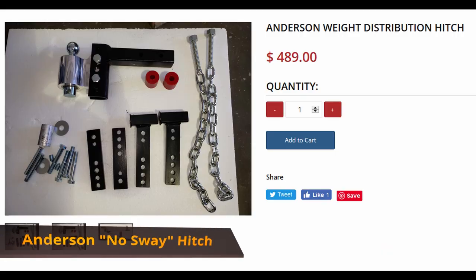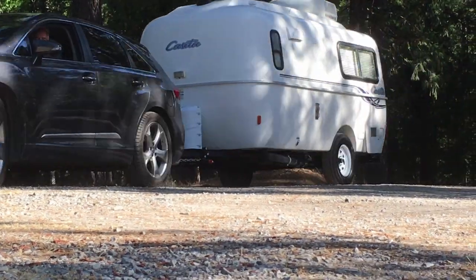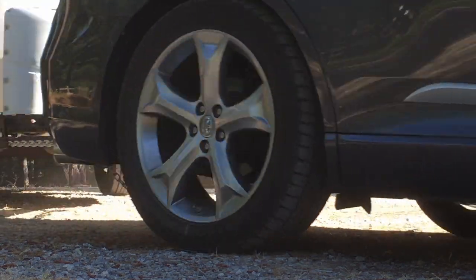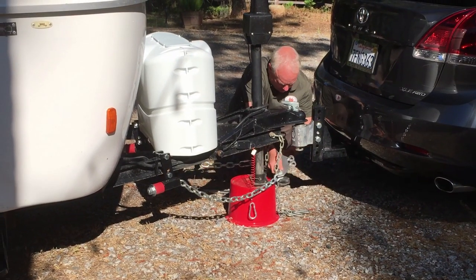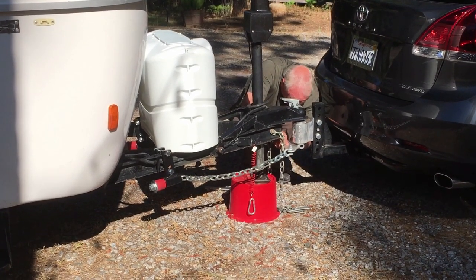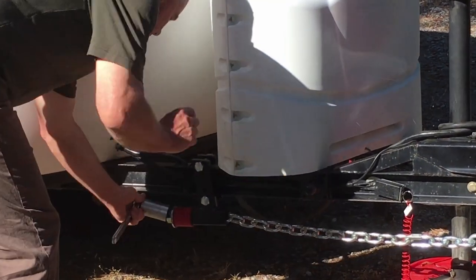The Anderson No Sway Weight Distribution Hitch is the best hitch that you can purchase at the Casita store. This hitch has built-in sway control so that no separate sway control bar is needed. We purchased this Anderson Hitch because we really needed to redistribute the weight of the Casita to prevent the rear of our vehicle from sagging.